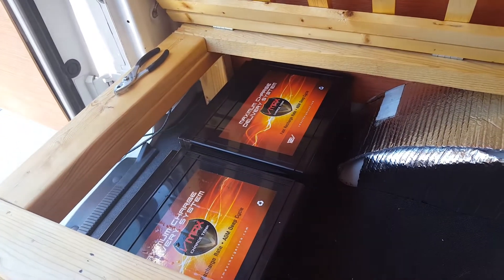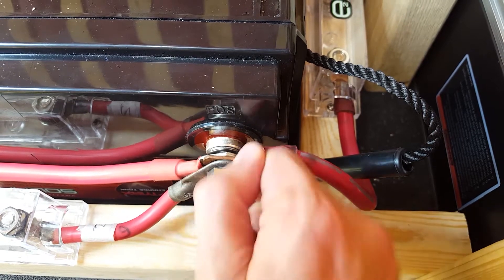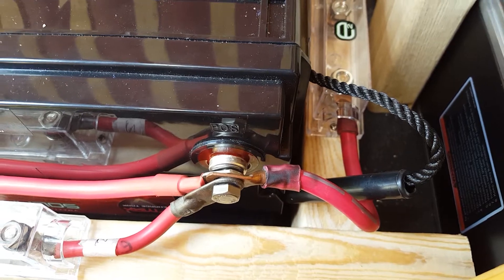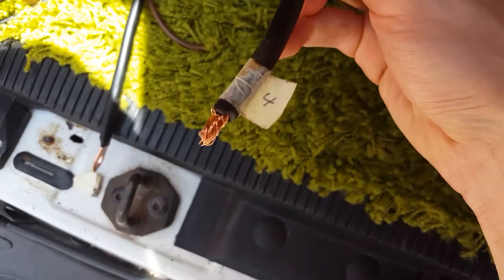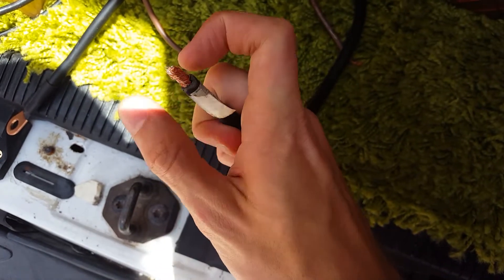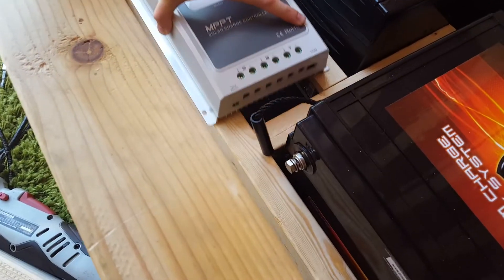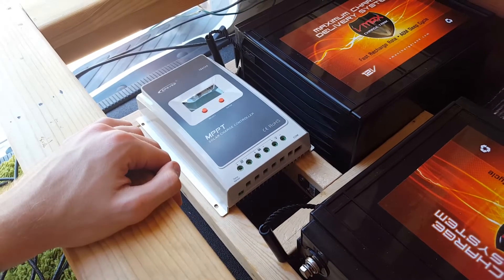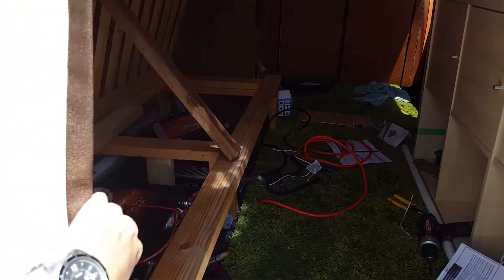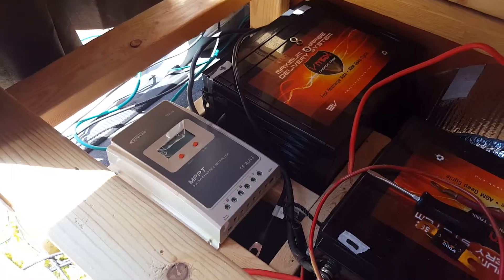Batteries are the limiting reagent in your solar system. What you'll notice most is battery capacity — more solar panels make you charge quicker, but if you can only store a few hours of power, one or two cloudy days will make your whole system unhelpful. Batteries are measured in amp hours: more amp hours means you can run more things for longer.